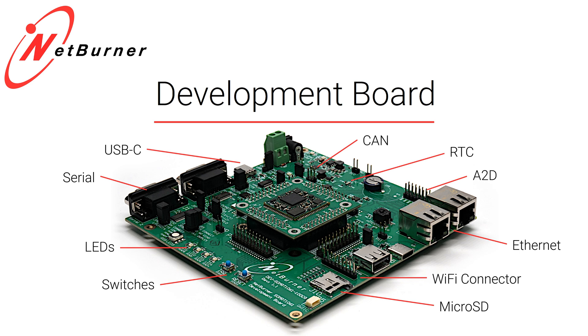You can start your development journey with the Netburner development board. It's got two serial ports, USB-C serial, SD card, two ethernet, real-time clock, CAN, analog input, Wi-Fi adapter connector, LEDs, switches, and power supplies — all on a convenient development board.